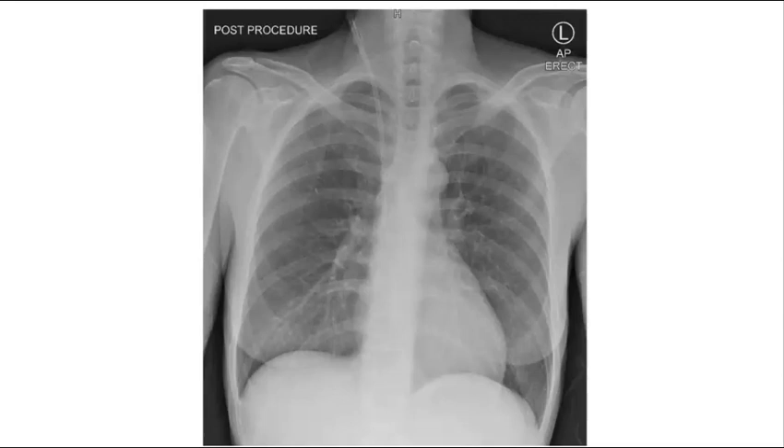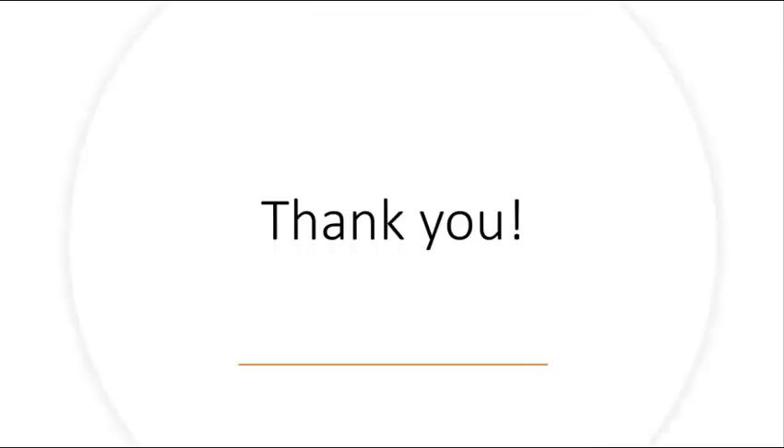The post-procedure chest x-ray will look something like this. You can see the tip of the catheter terminate in the SVC or the cavoatrial junction. If the catheter was accidentally placed in the artery, you would see it cross midline and enter the aorta on the patient's left side on the chest x-ray. Once you have confirmed correct placement with the chest x-ray, your central line is now ready to be used. Thank you so much for listening.